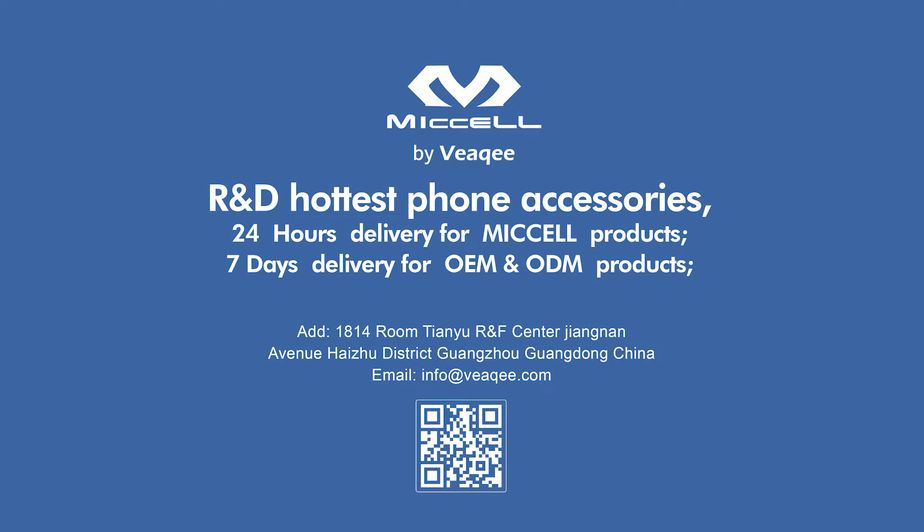Research and development hot-test phone accessories, 7-day delivery. Choose Wiki.